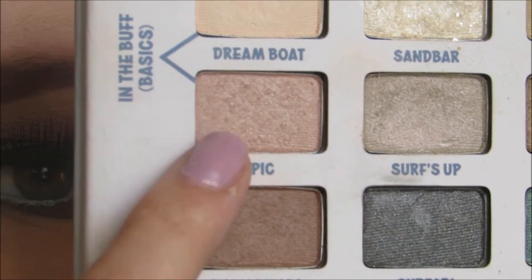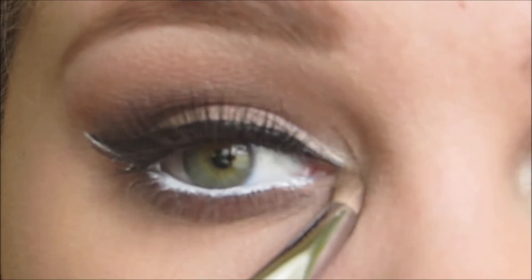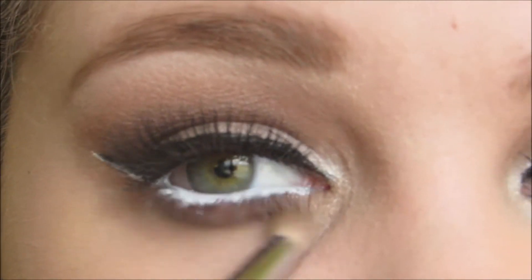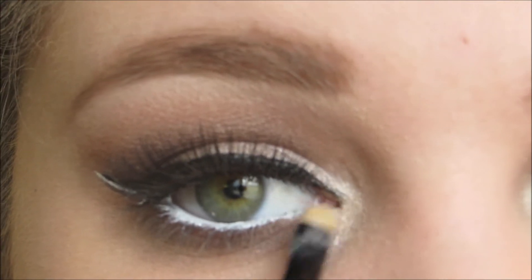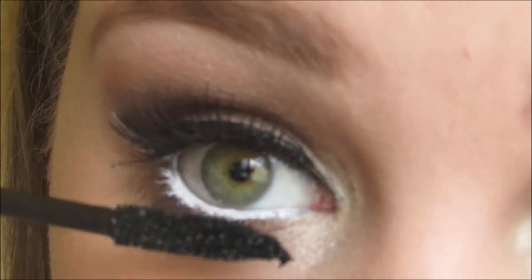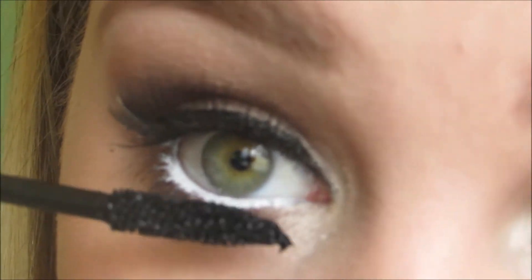Now with the color Epic and my Sigma E30 Pencil Brush, I'm using that to blend out Woody. I'm using that same Tarte mascara and coating my lower lashes.